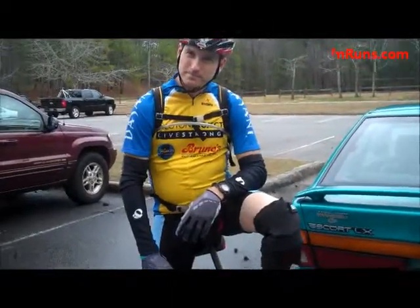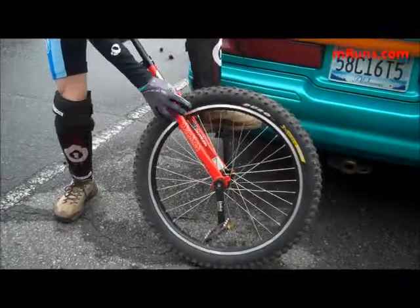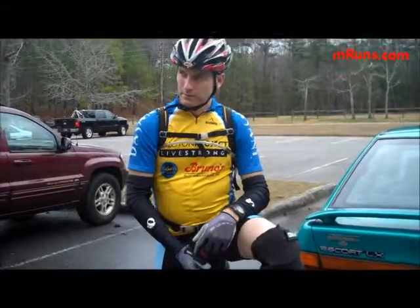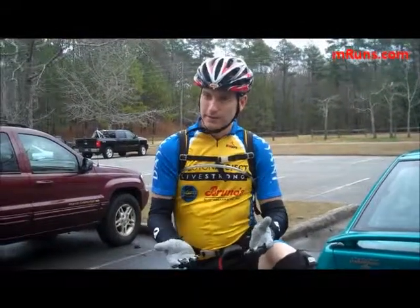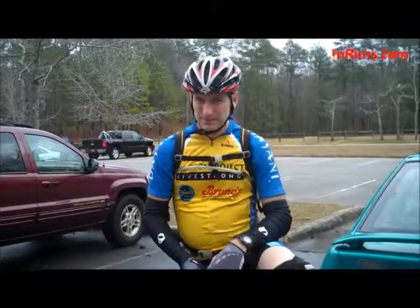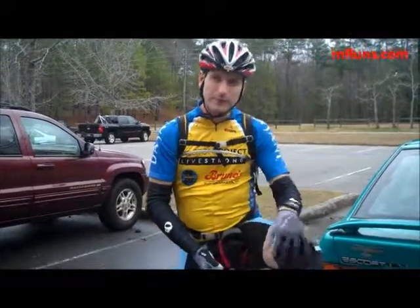Does this one have brakes or anything? You can get brakes that will go here and hook on just like a bike, but I don't have them yet. If you go down a hill on a unicycle, it's just like running — you have to hold yourself back. It works the same muscles as running, except you don't have an impact.